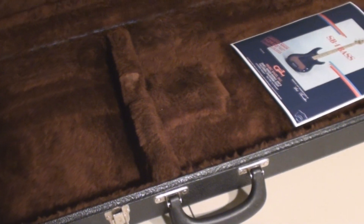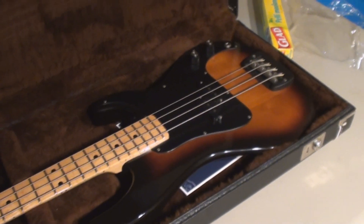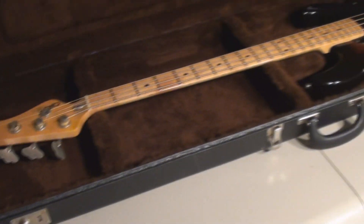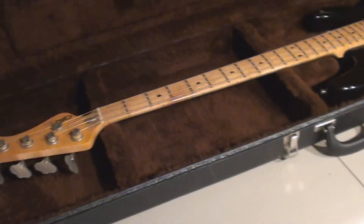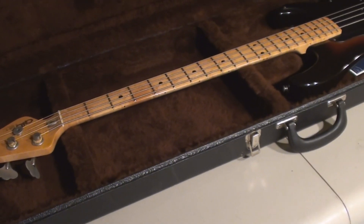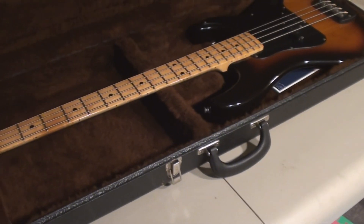The most important thing — the best shipping container for your guitar, believe it or not, is the case. Customs and any other nosy people always like to open things up mainly because they want to see what it is, what kind of guitar it is. So when I ship this stuff, I declare it as a novelty guitar — it's junk, it's a toy.